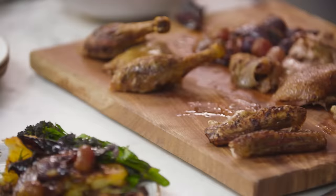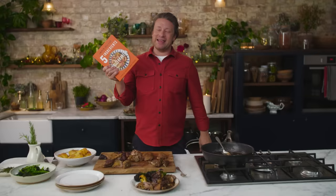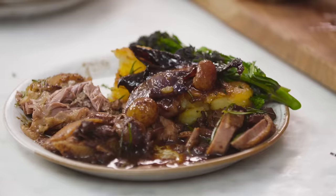So next time you're thinking about doing something a little bit special for a special occasion — a dinner, Thanksgiving, Christmas, Father's Day — why not give this a try? And if you want a nice little five ingredient cookbook, the recipe is in there along with lots of other beautiful recipes with five ingredients. Lots of love, take care and happy cooking.